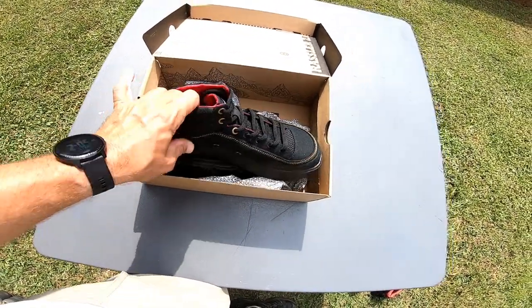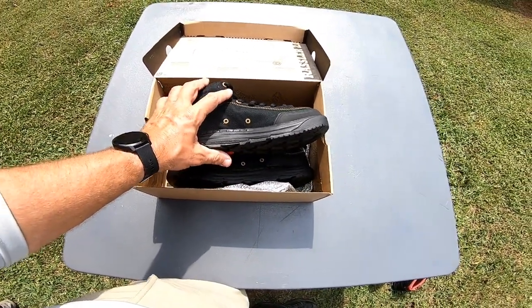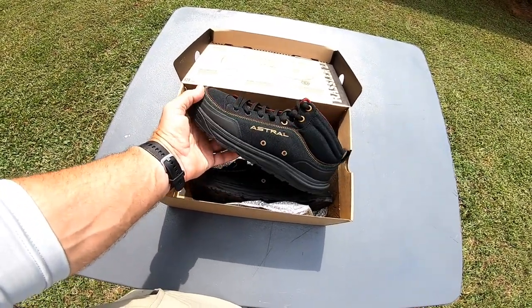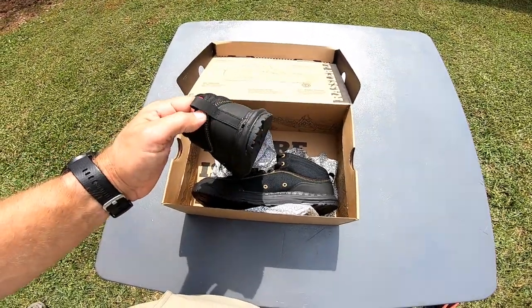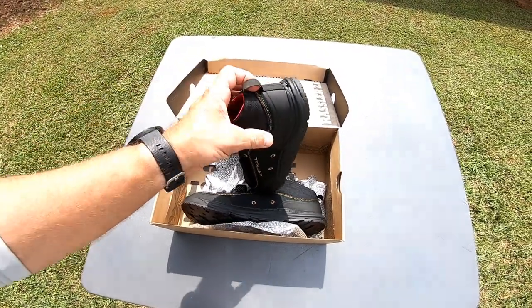The only drawbacks: they don't have good arch support, they're not great for hiking, and they're not very durable — they do come apart on you. But honestly, what water shoe doesn't? When you get it wet, dry it out, wet it again — eventually it's going to come apart.